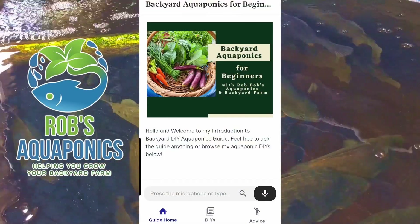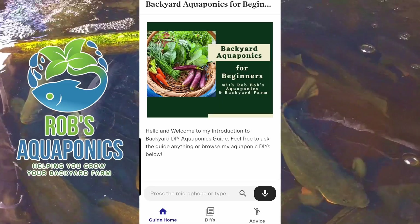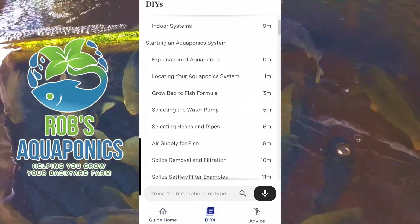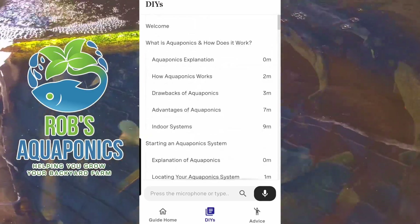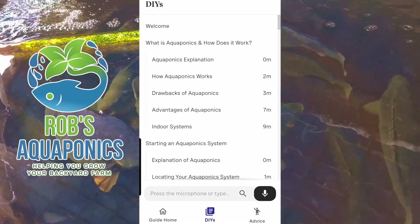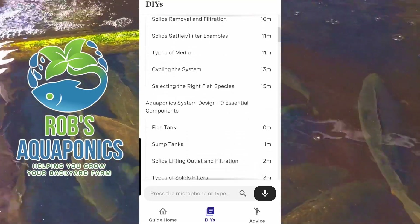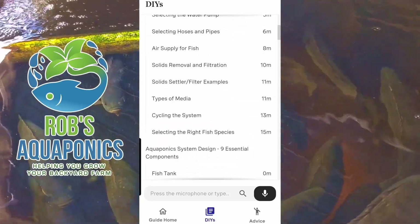So here you go folks, this is the welcome screen to my introduction to backyard DIY aquaponics. It's pretty basic — we have the guide home, we have DIYs where all the material is housed and you can see all the different subheadings. We start with what is aquaponics and how does it work, starting an aquaponics system, and then aquaponics system design — nine essential components — so you get the idea.